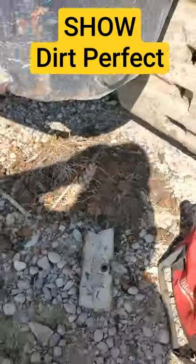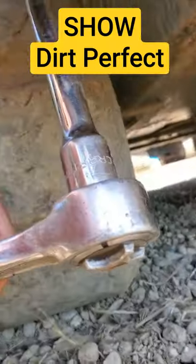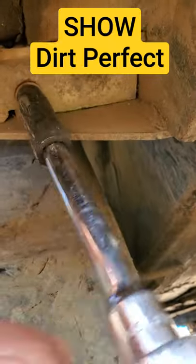Two seconds, Dirt Perfect. Other side here, 14 millimeter. Same deal.